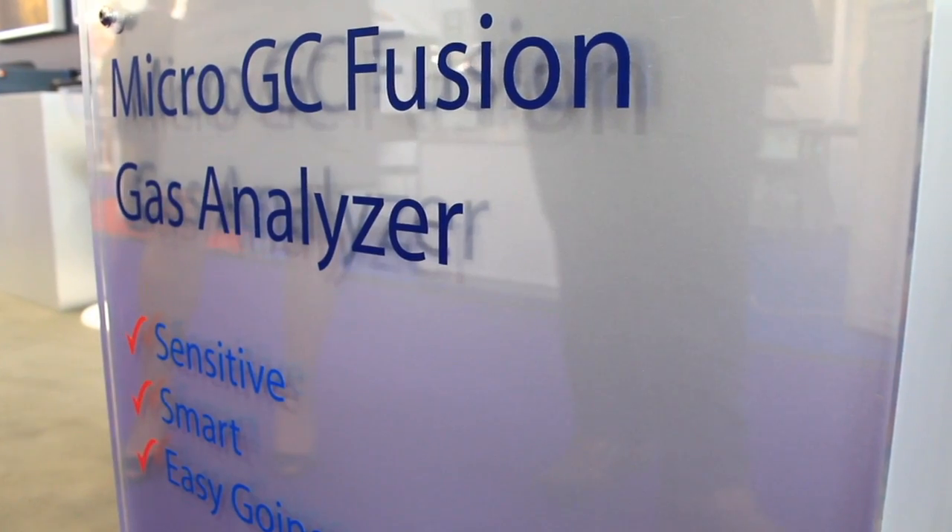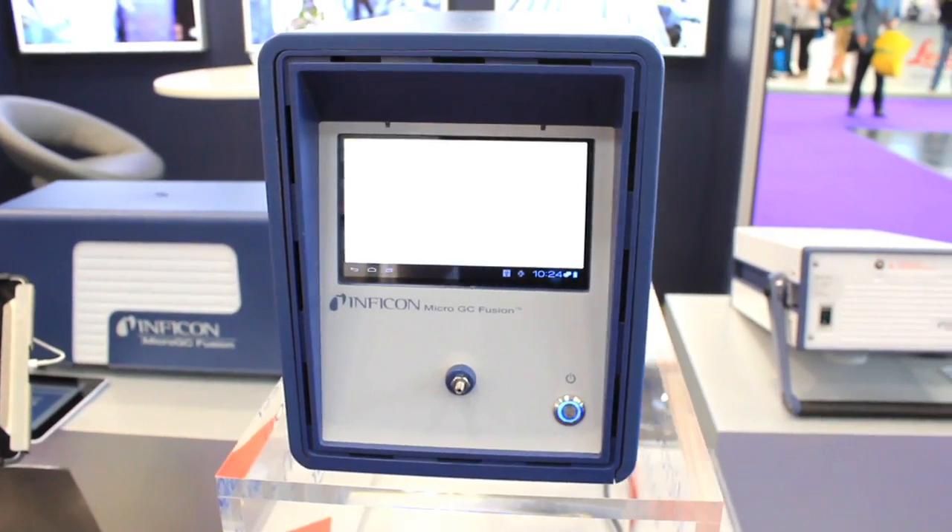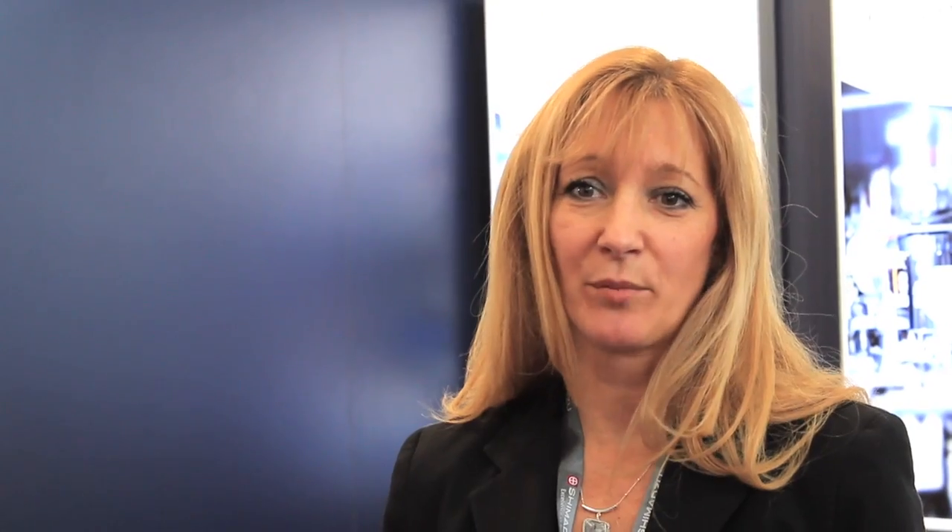Today I'd like to talk to you about our new product, the MicroGC Fusion Gas Analyzer. The Fusion was recently introduced and it's built on proven MicroGC technology with the addition of temperature programming, which does allow for expanded analytical capabilities.